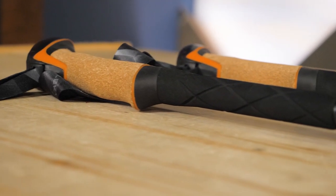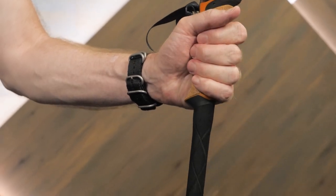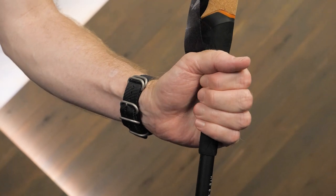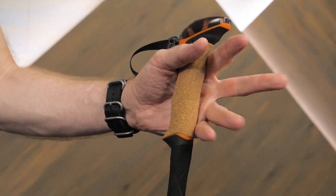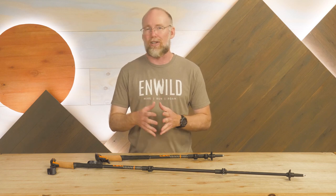This extended section of foam allows you to change up where you place your hands while navigating slanted terrain or shifting grades, without having to stop and adjust the length of your poles only to want to adjust them again a few minutes later. It's a great feature — it makes them easier to use all year round, including winter when gloved hands don't have the same dexterity.